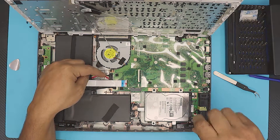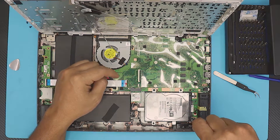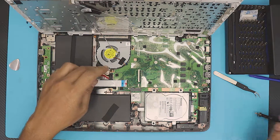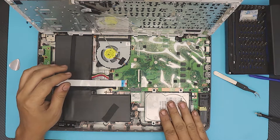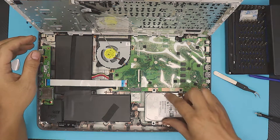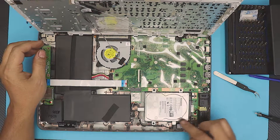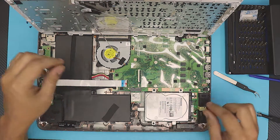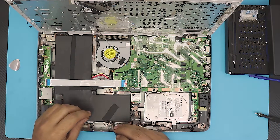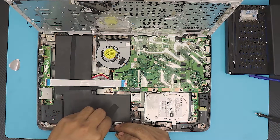You do not need to remove the battery — that is really not necessary. As long as the laptop is powered off, you can work on it with no problem. Once everything is connected, make sure the connector is fully in place, all the screws are in, and also check this tape right here.